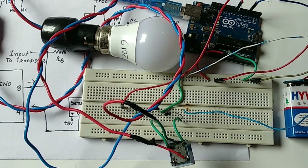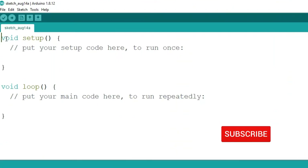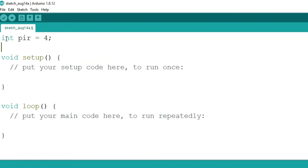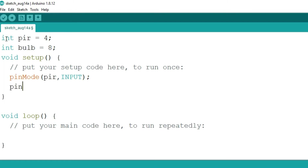Now let's start the programming part. First, we define variables: the PIR sensor is assigned to pin number 4, and the bulb is assigned to pin number 8. In the void setup function, we define PIR as an input using pinMode, and the bulb as an output using pinMode.